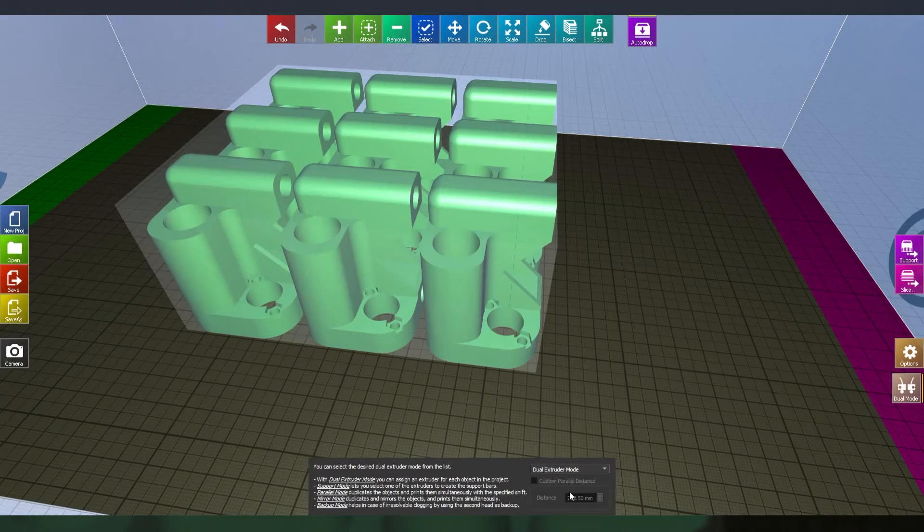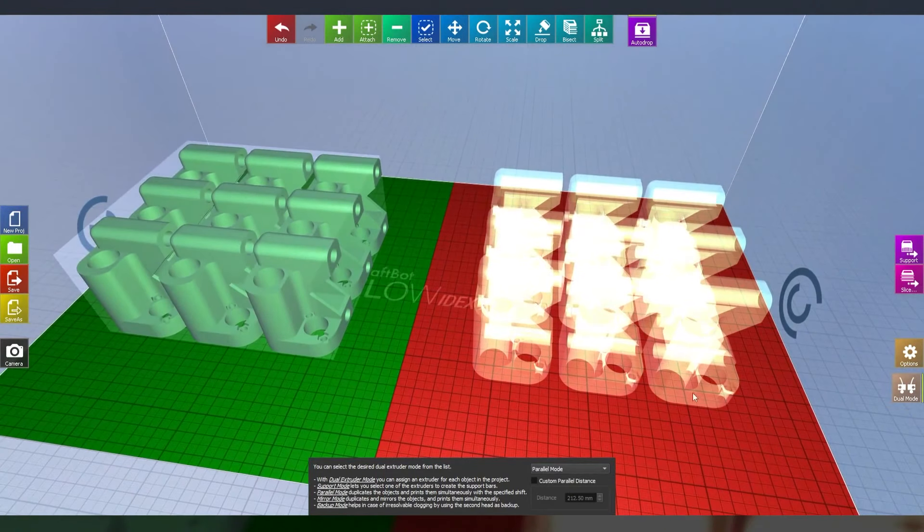All this combined means batch printing of parts — identical or mirrored — is as simple as clicking a button in the Craftware slicer and sending it off to the printer.